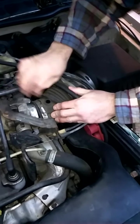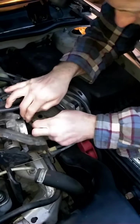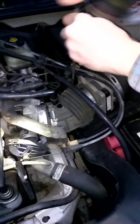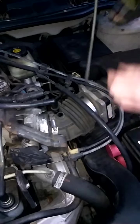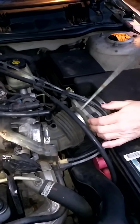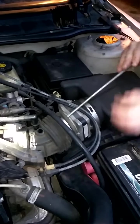Now we have it off the throttle body. You can look inside the throttle body — it's not too dirty. Actually, I am going to pull it off the mass airflow sensor as well, because that's going to make it a little bit easier. I've done it before this way; it is a little bit trickier, but if you take it off the mass airflow too, it'll probably be a little bit easier to get this whole piece out of here.